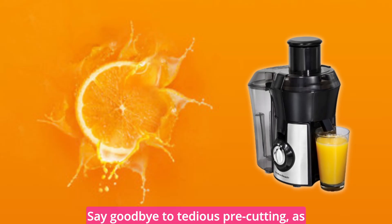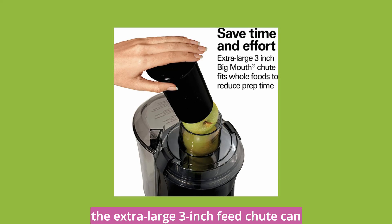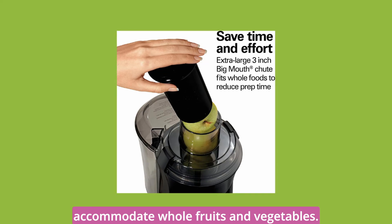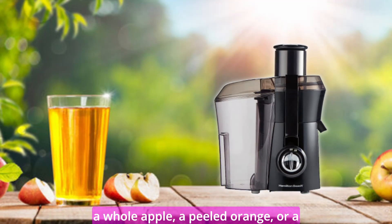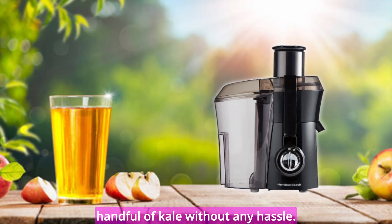Say goodbye to tedious pre-cutting, as the extra-large 3-inch feed chute can accommodate whole fruits and vegetables. Imagine the convenience of juicing a whole apple, a peeled orange, or a handful of kale without any hassle.